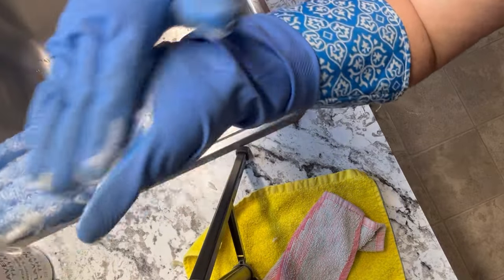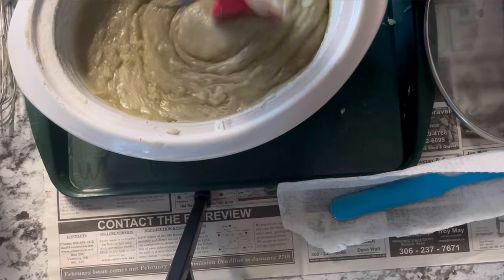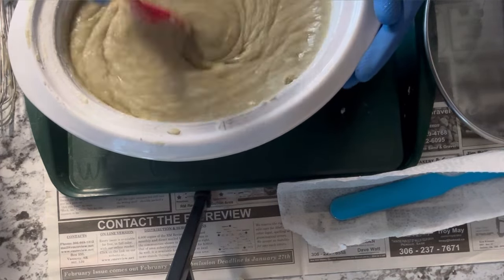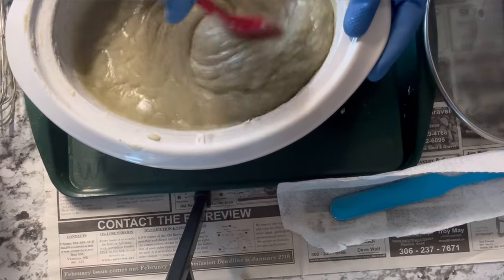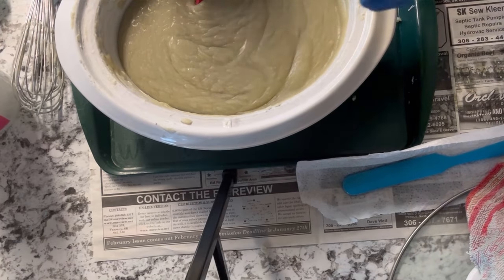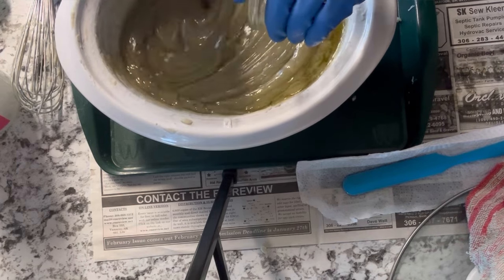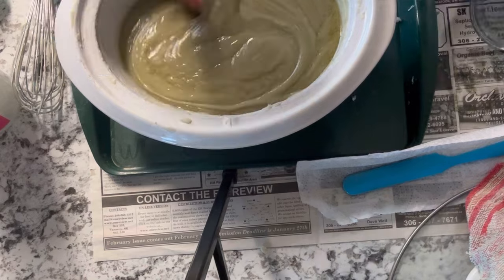Once you've reached this stage you need to act fairly quickly because it's going to start cooling down and hardening off fast. You can see it's nice and loose right now, so it's perfect for adding different colors and designs. The first thing we're going to stir in is our super fats — our shea butter and jojoba oil. This is going to make a really nice luxurious bar, so you just want to make sure you stir it in really well.